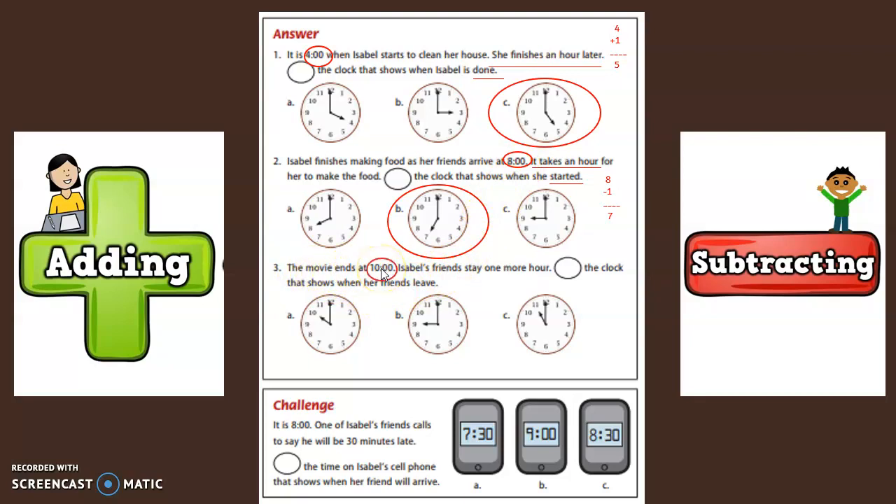The movie ends at 10 o'clock. Isabel's friends stay one hour more. Circle the clock that shows when her friends leave. The movie ends at 10 and her friends stay one hour longer. Are we adding or subtracting? Yes, we are adding. Ten plus the one hour extra that they stay equals 11.